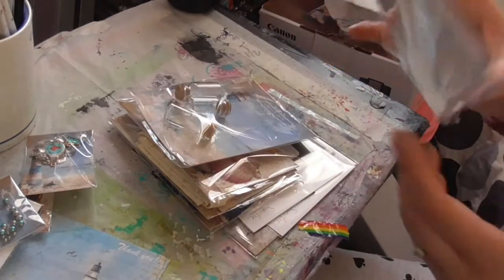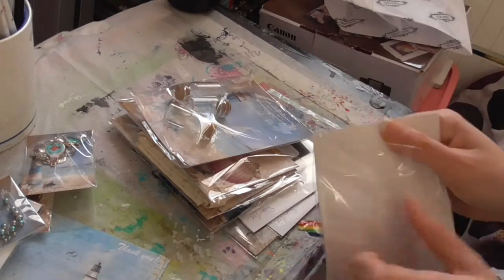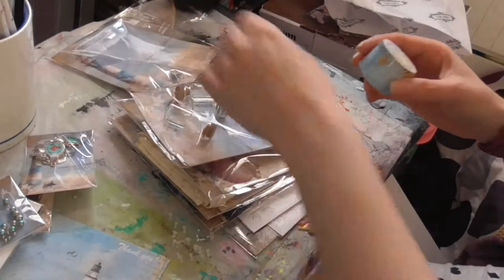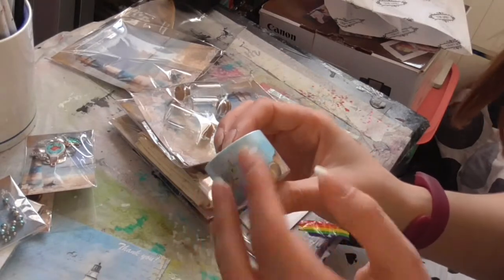Oh, that's this washi tape. I need washi tape — like, all in my head. It's beautiful.